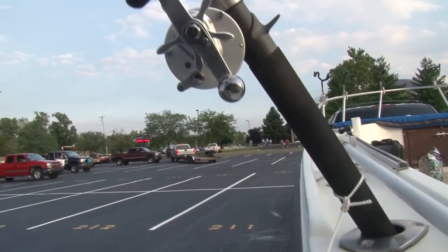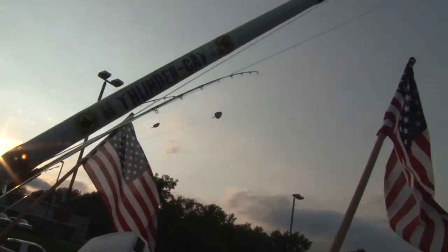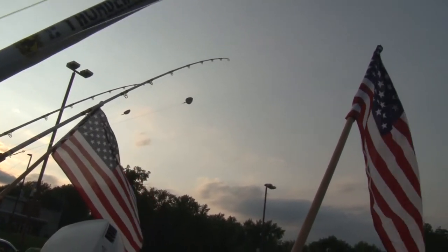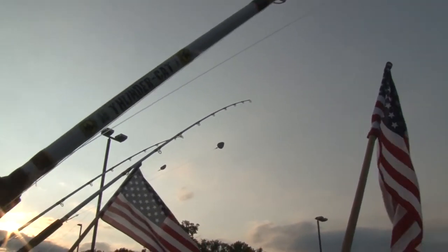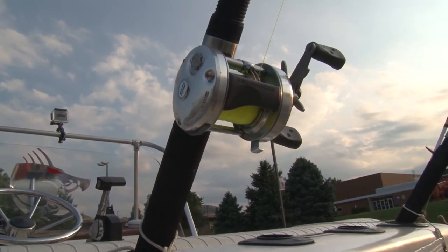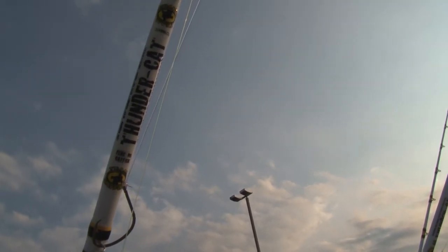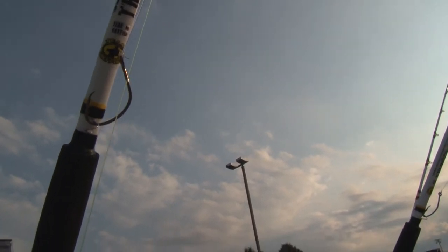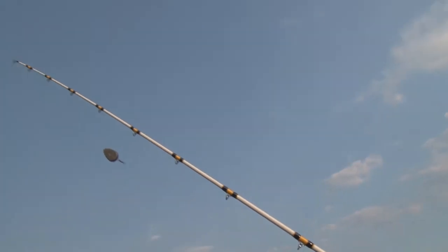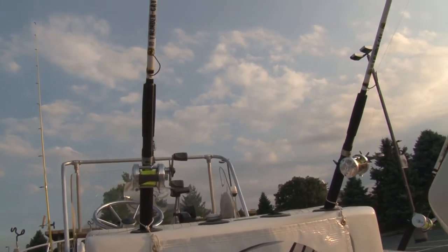The gear that I was using - I wanted to show everybody. I got an Abu 7000 reel set up on this new Thundercat heavy rod, the 8-foot heavy action one. I've got some weight on it but no hook for safety reasons. On the inside here we use the 6500 Abu reels, hooked up to my new 7.5-foot medium-heavy Thundercats, with double action teen catfish circle hooks. These are actually the setups I was using this weekend.